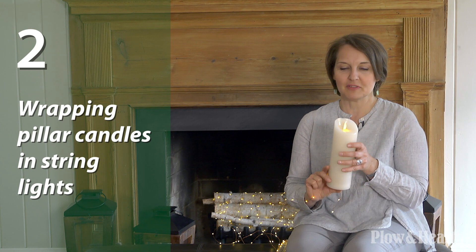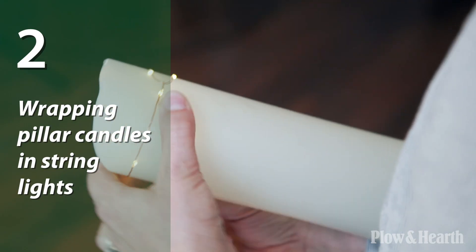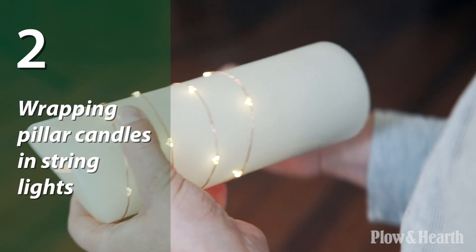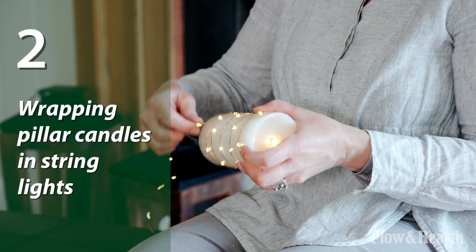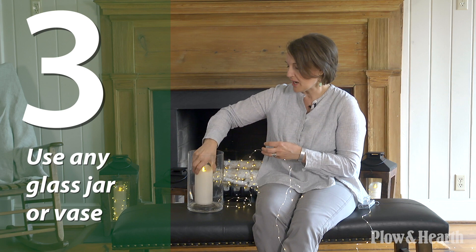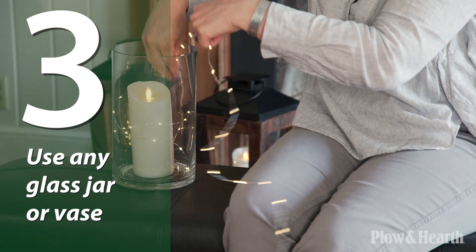I'm wrapping these LED flameless pillar candles with our Firefly string lights, and as I'm wrapping, I'm going to secure the back to keep them in place, and then just continue wrapping here. To round out the space on your hearth and mantle, you can fill up any glass jar or glass vase that you have around the house with candles or string lights.